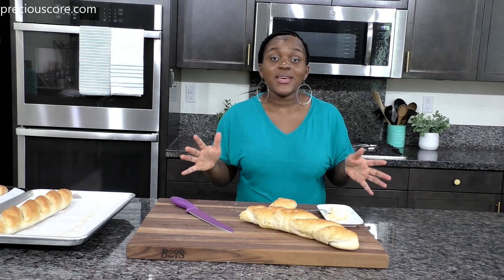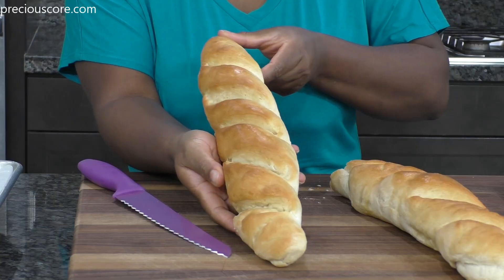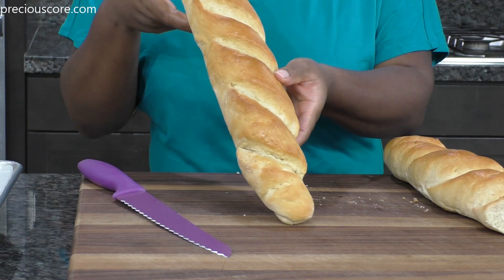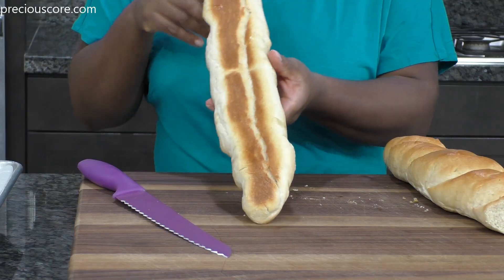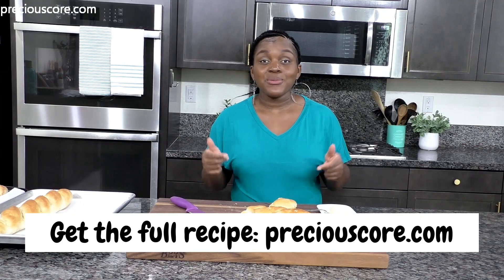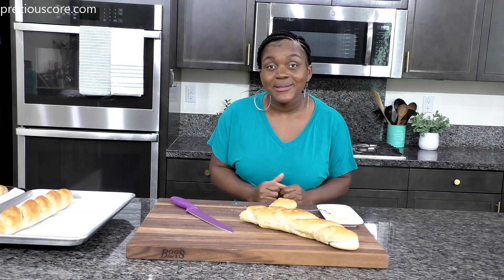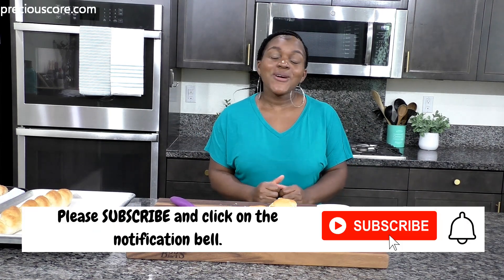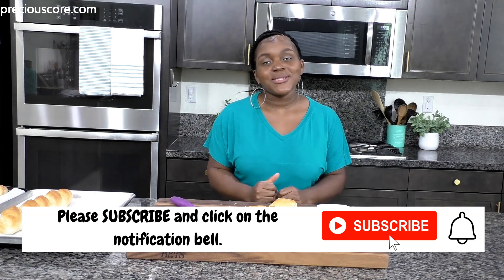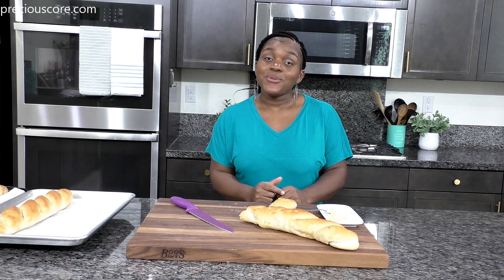That's how you make phenomenal, easy, homemade French bread. I hope you guys enjoyed watching. If you liked the video, click the like button. For the full recipe, go to my blog, PreciousCore.com — I'll leave a link in the description. If you haven't subscribed to my YouTube channel yet, go ahead and click subscribe and also click the notification bell so you can get notified whenever I post a new video.